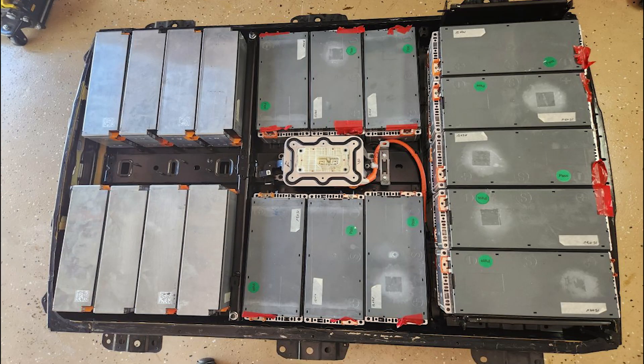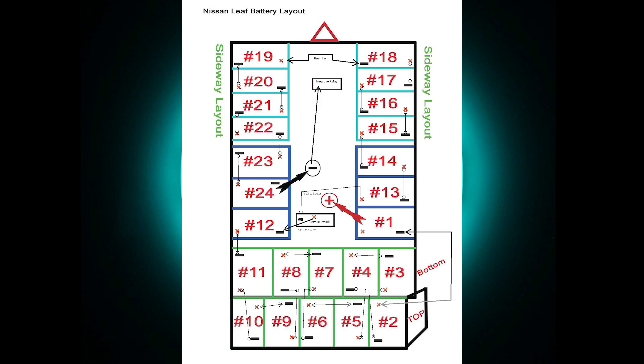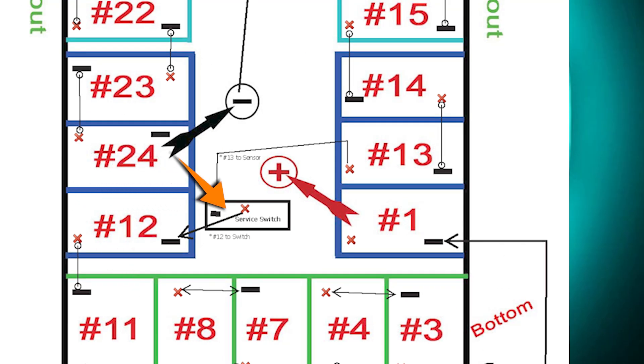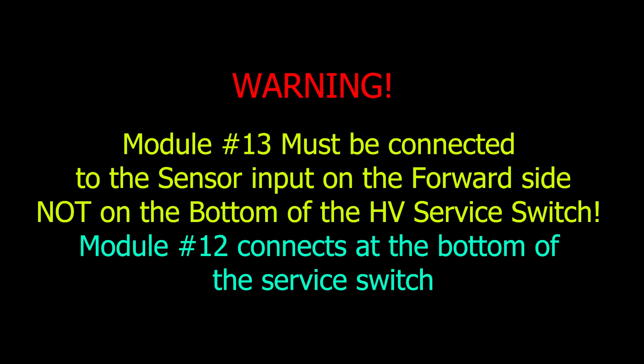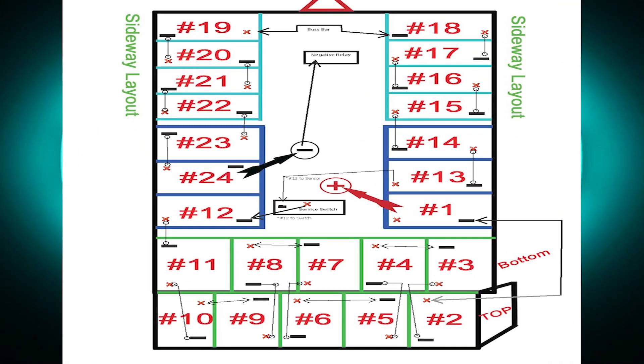I have placed all 24 new modules into the case. At the front are four modules on each side sitting on their sides. The center holds six modules and the back holds five modules stacked, totaling 10 at the rear. Starting with number one on the right center, it connects to number two on the back top layer, then two jumps to three bottom, and keeps repeating until we get to 12. The other side of 12 connects to one end of the service switch, and the other end connects to 13, continuing sequentially to 24. Note: the position of the plus and minus terminals is very important to avoid a major fire.